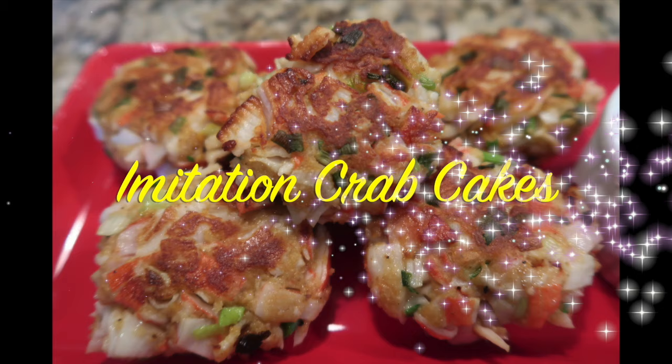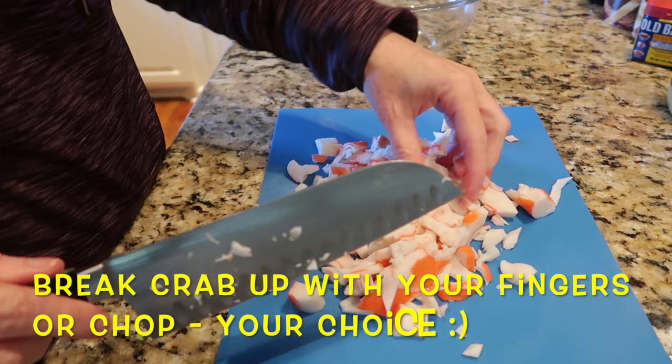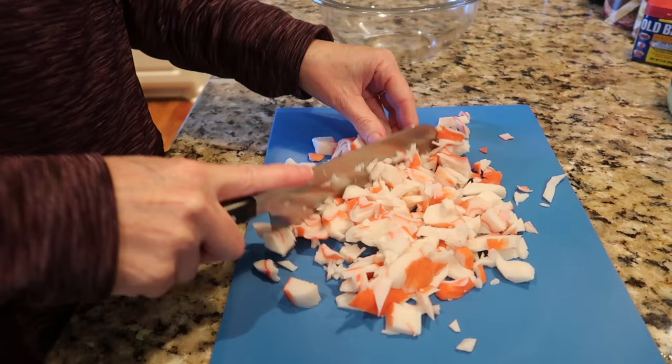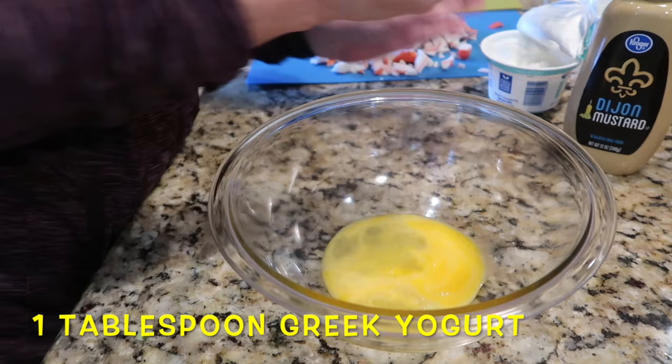The first recipe we made was crab cakes using imitation crab. For all of these recipes you can use either the flake or the leg style — it's total personal preference. You can chop it with a knife or pull it apart with your fingers, whatever works for you and whatever size pieces you want.